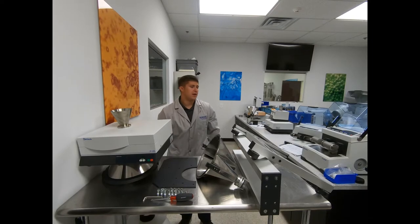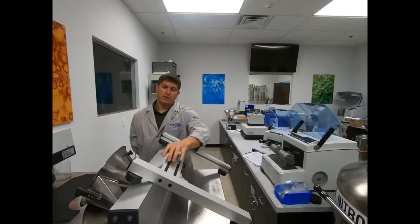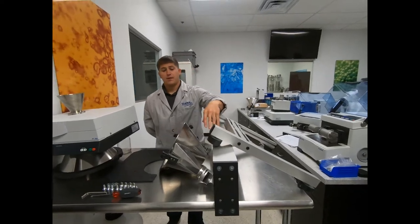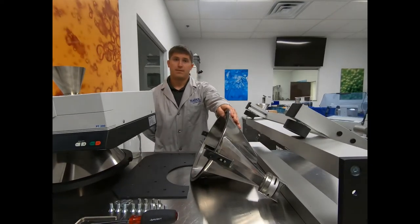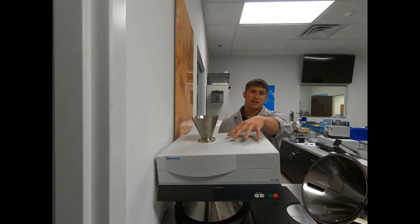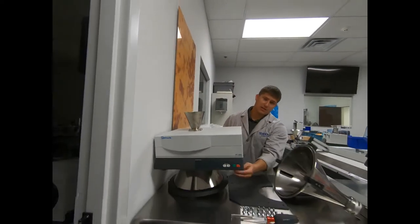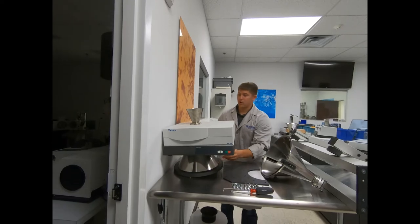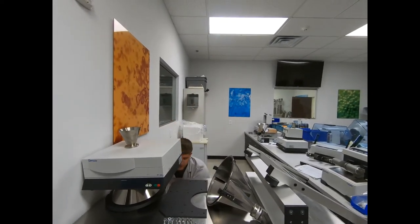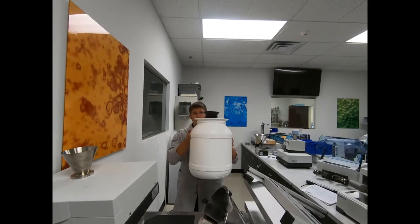To fully assemble the unit you're going to need your base frame with four rubber grommets, your stand, your bottom cone, your mounting bracket for the housing, the housing itself, as well as the top cone. You're also going to have two sample bottles, as well as your reject collector and lid.